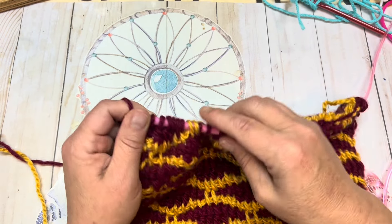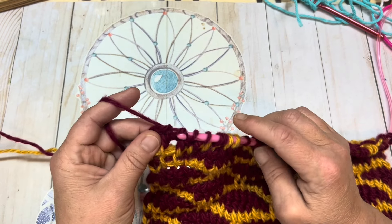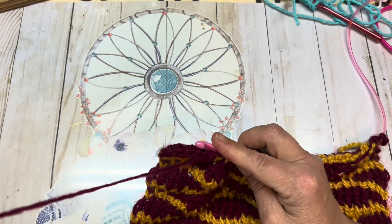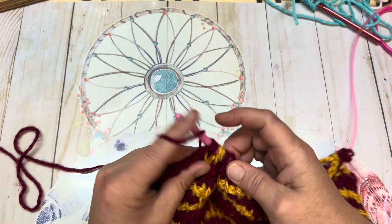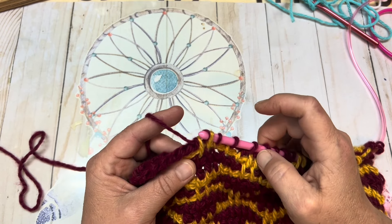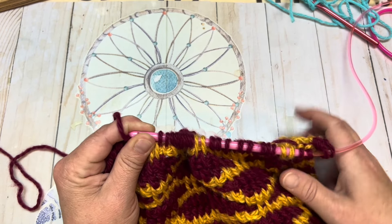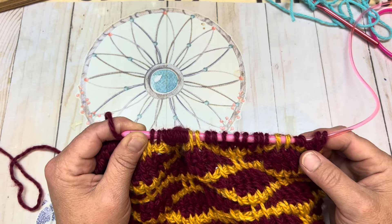Now we're going to complete our reverse pass, our back pass. You're going to yarn over and chain one, then yarn over go through two, yarn over go through two, and continue doing that. When you come to your slipped stitches, you're going to treat them as individual stitches. Yarn over go through two, yarn over go through two — which includes one of your slipped stitches — yarn over go through two for your next slip stitch. Continue doing that all the way to the end where you have two loops left on your hook, at which point I will meet back up with you.